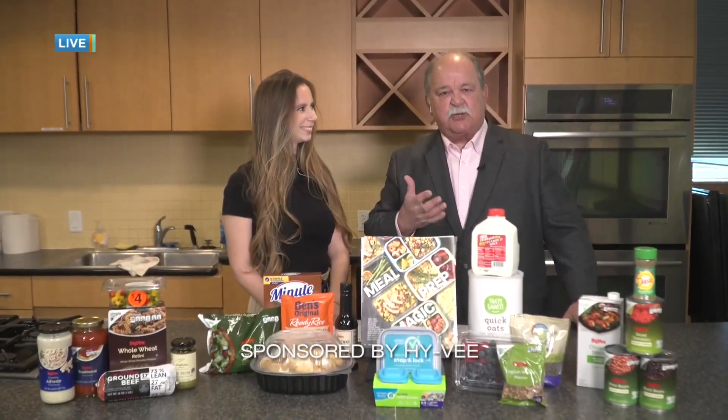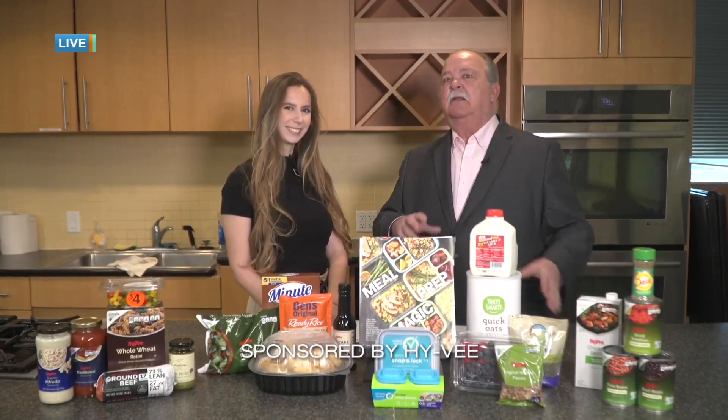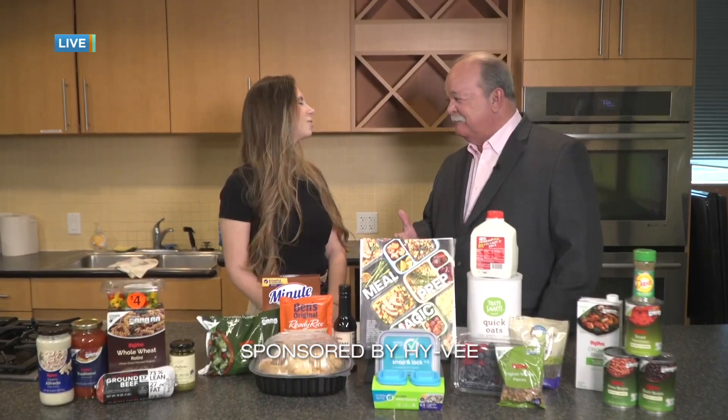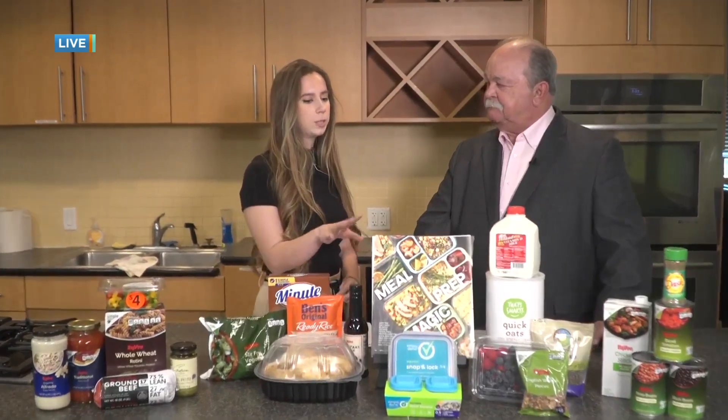It's going great. It's all about the prep. I'm speaking with Audrey, registered dietitian here at Hy-Vee. Good to see you again. Today I'm going to be talking about meal prep magic, which is also a sneak peek into our New Seasons magazine.